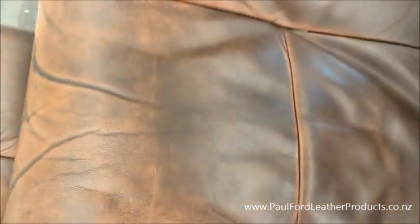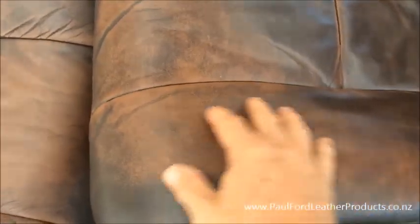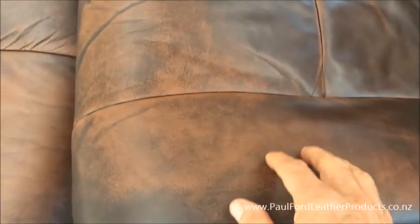This is pretty typical of antique leather, because with wear and tear that print colour is going to wear through and you're going to see the base colour exposed.